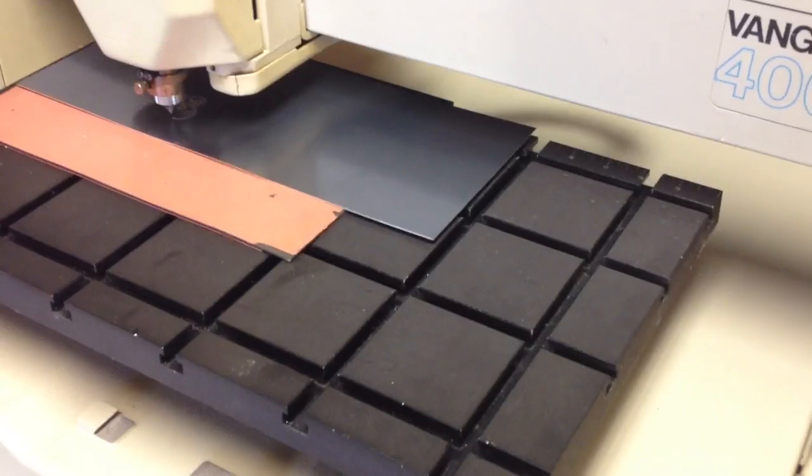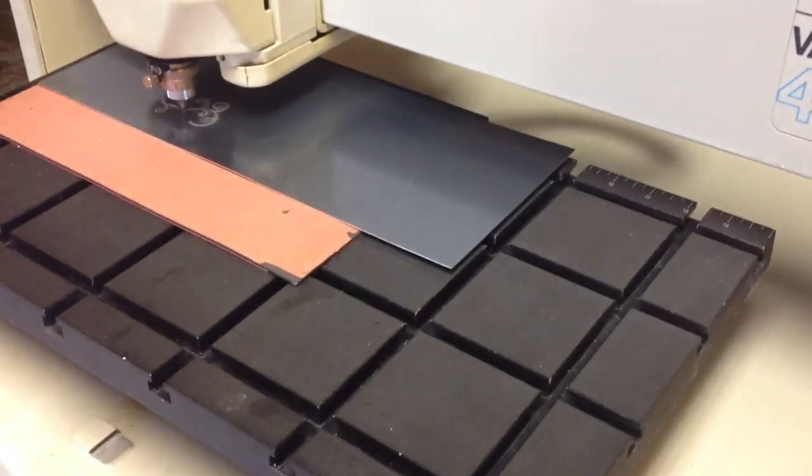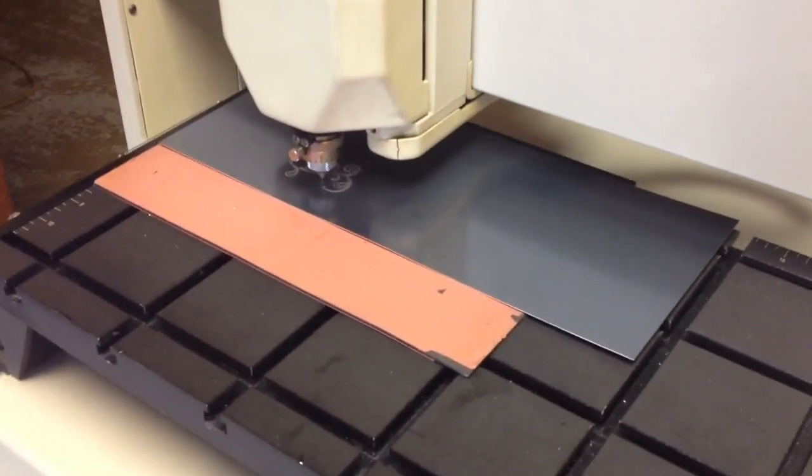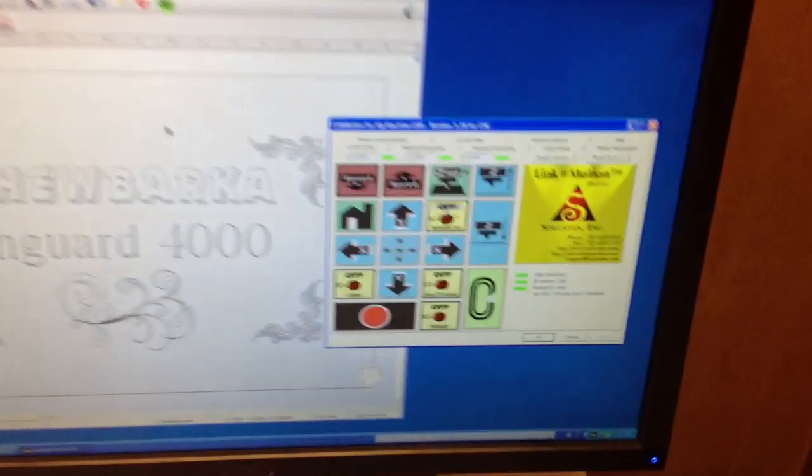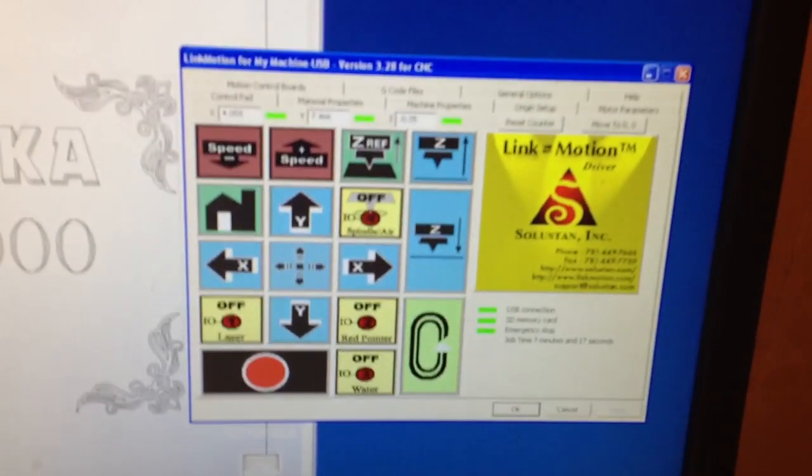The table has an engraving size of 20 inches by 12 inches, so you can put a good size plaque in here. The interface is by Solustan.